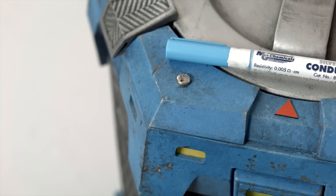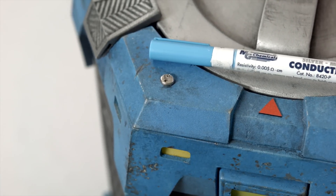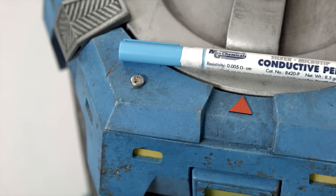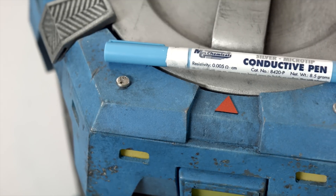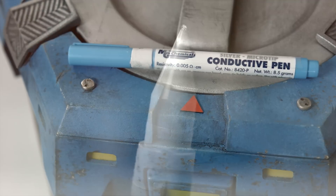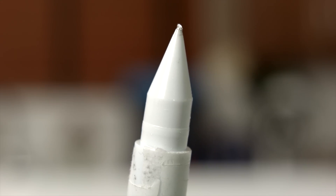These pens are used to quickly, easily, and effectively repair PCB traces or make new ones entirely. You can do everything from fixing relatively simple PCB damaged traces like we'll be doing today, all the way to more complicated stuff like automotive rear window trace repair and prototyping of small devices.